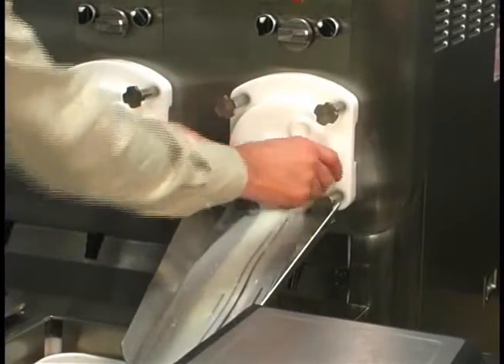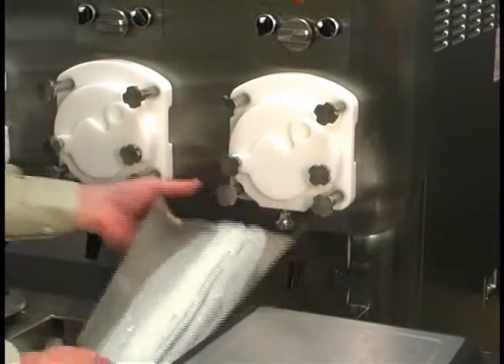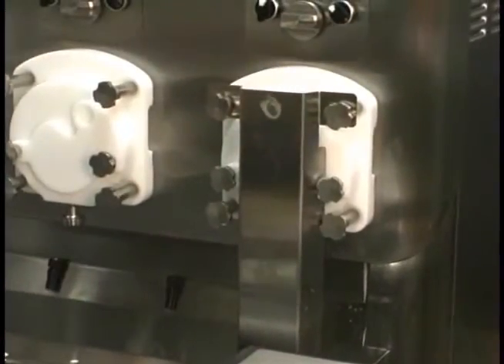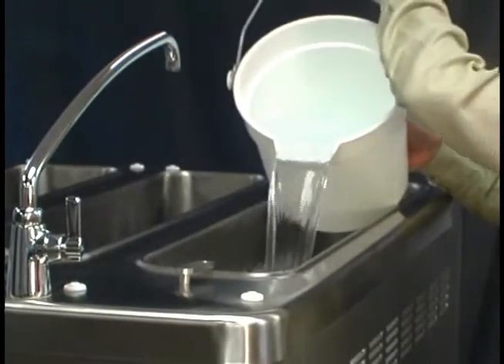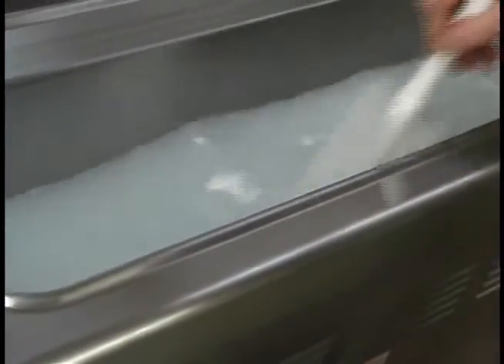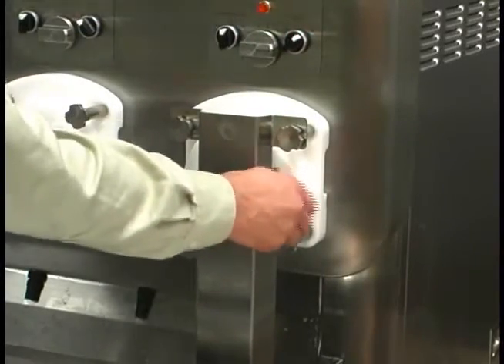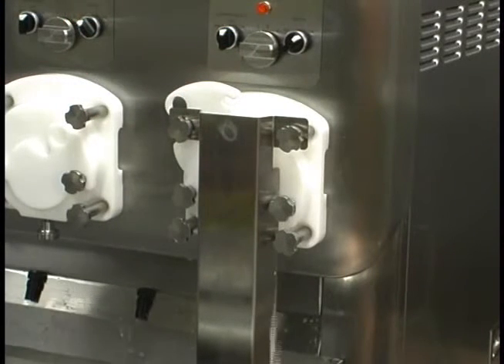Close the draw arm plate. Remove the chute and install the splash guard. With a pail beneath the draw arm plate, pour 4 gallons of cool, clean water into the hopper. Scrub the mix hopper with the brushes provided. Place the beater switch in the on position and open the draw arm plate all the way. Drain the rinse water from the freezing cylinder. Repeat this procedure until all mix residue is gone and the water is clear.